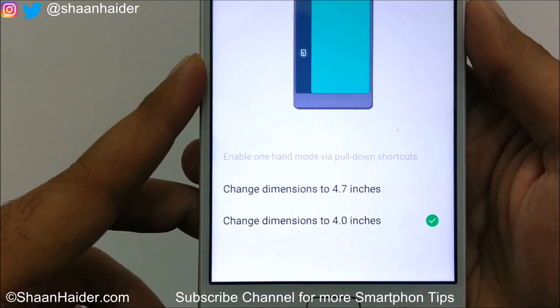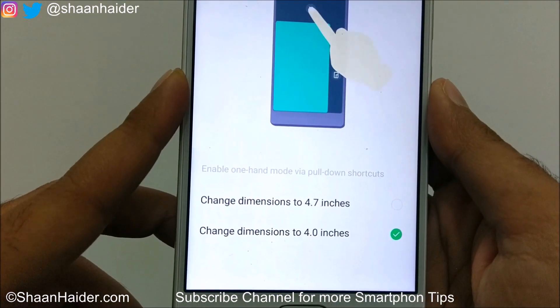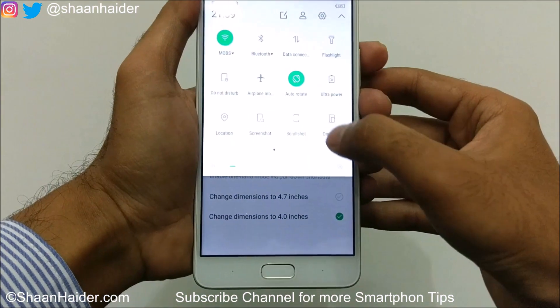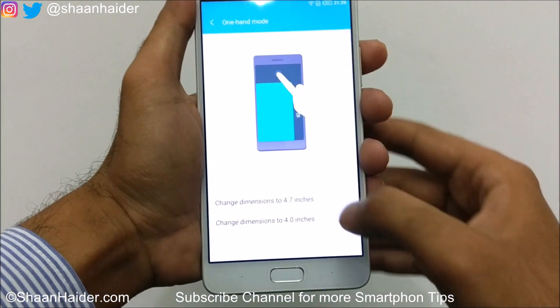The two options are: change screen dimension to 4.7 inch or 4 inch. Right now it's selected as 4 inch, so if we go to one-hand mode once again, you can see this is the 4 inch screen.